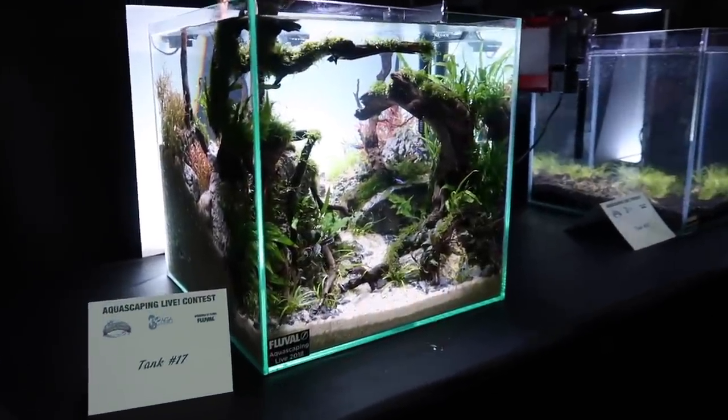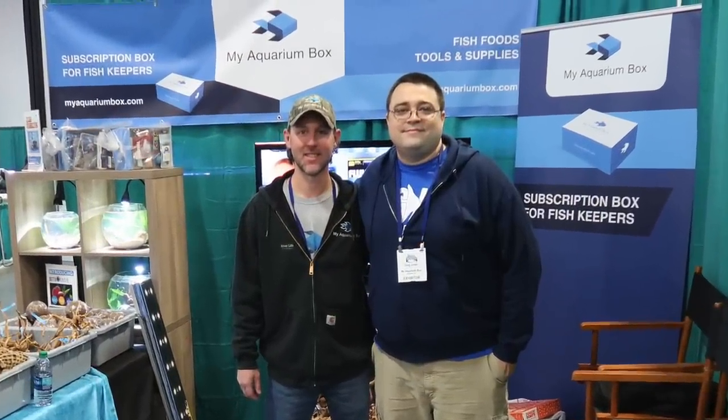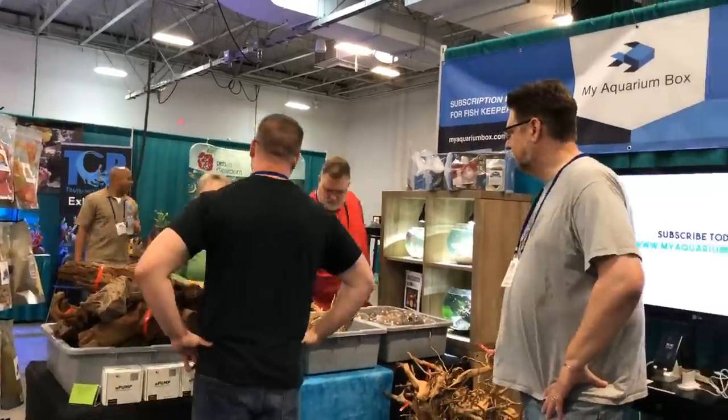I'd like to start with a big thank you to the My Aquarium Box guys who flew me out there and took care of me for those couple of days. We've been friends for a long time and I really like their product. I was honored to go up there and be a helping hand for the weekend. I got to meet a lot of people — lots and lots of viewers came up to me and said they liked my videos and appreciated what I do for the hobby, which was really humbling and great.